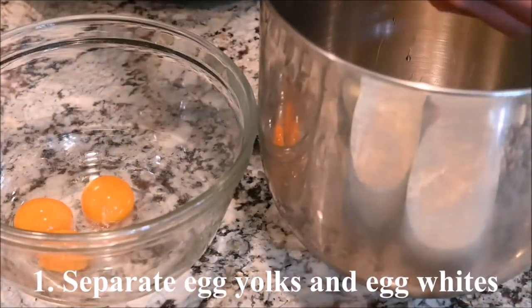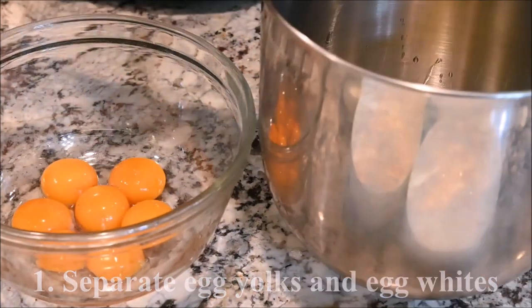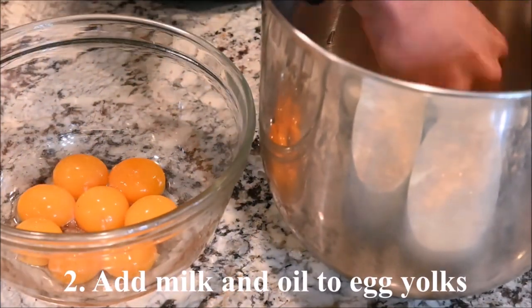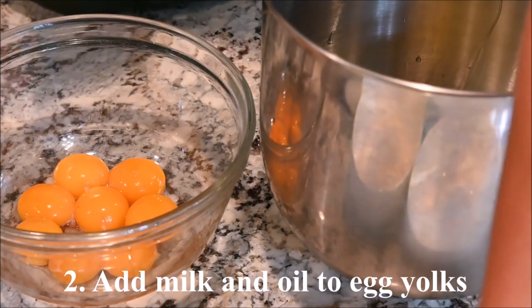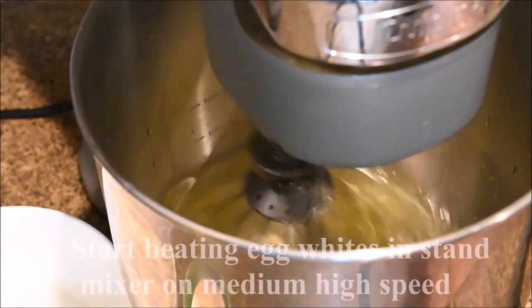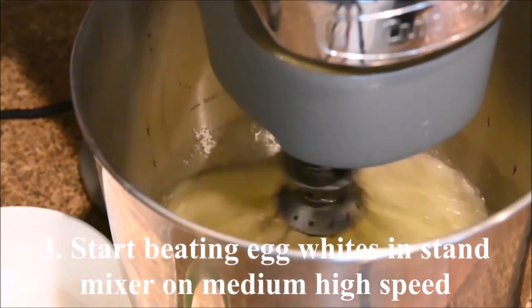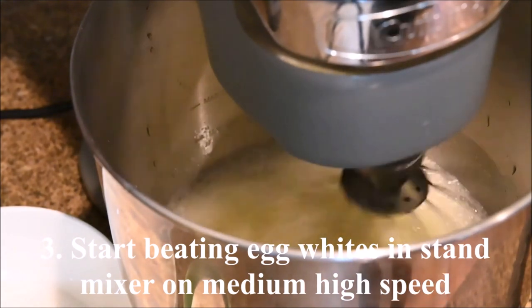Separate the egg yolks and the egg whites. Submerge the egg yolks in the milk and the oil. Start beating the egg whites in a stand mixer on medium-high speed until they turn white.